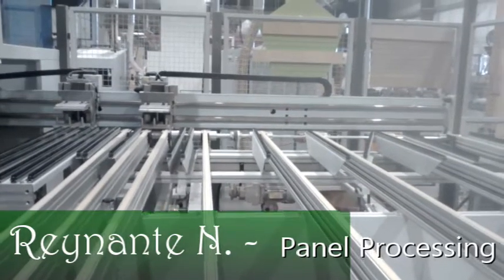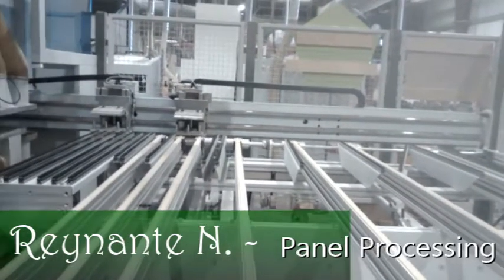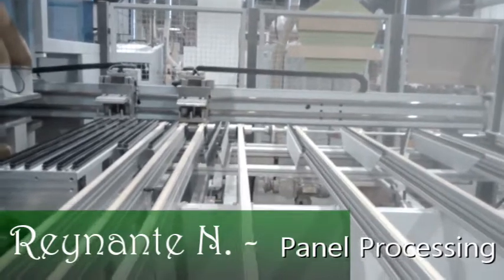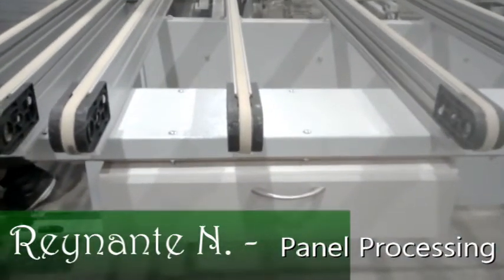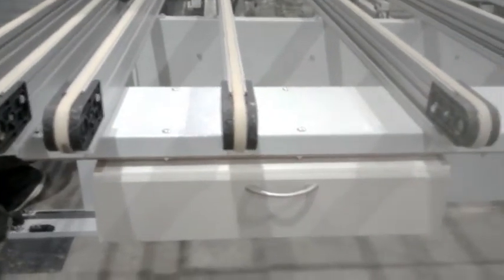Hi guys, this is Reynante, Wicked Drill Operator of Banner Pro. My second link for the day is about the improvement of our drawer box here at the BHX Drill outside area.